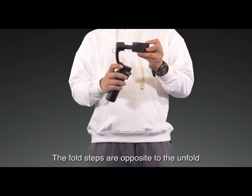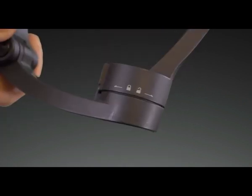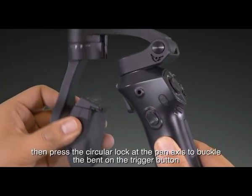The fold steps are opposite to the unfold. First, lock the roll axis and tilt axis, then press the circular lock at the pan axis to buckle the bend on the trigger button.